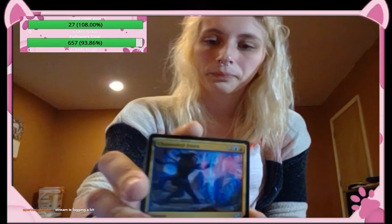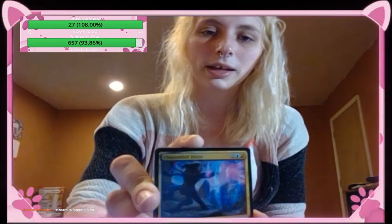Channeled Force — instant, as an additional cost to cast this spell discard X cards. Target player draws X cards. Channeled Force deals X damage to up to one target creature or planeswalker. This stream is lagging a little bit — I'm sorry about that.